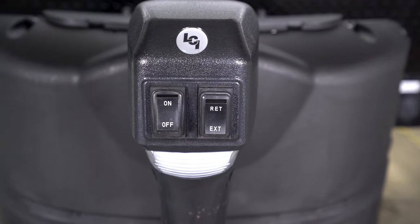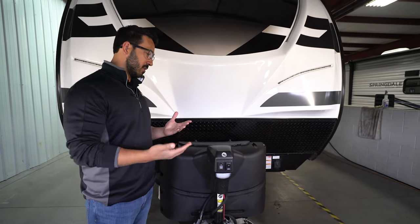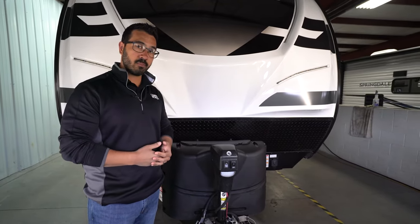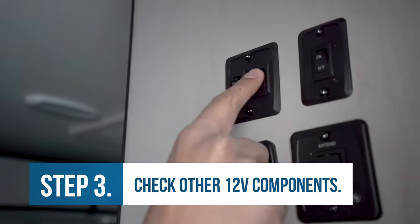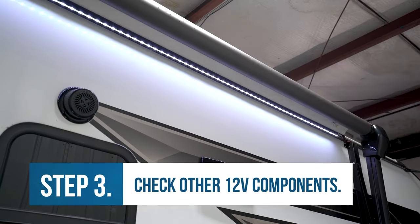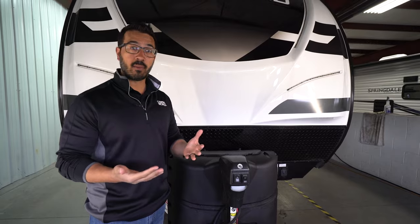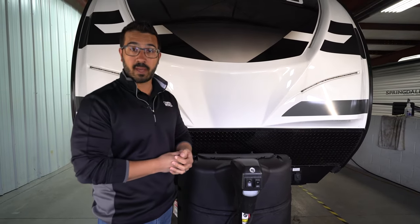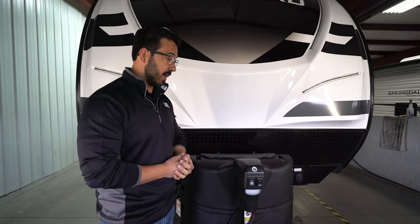If you flip the light on for the power tongue jack and nothing happens, either you have a burnt-out bulb or it's just not getting any power. Head inside the RV and check your other 12-volt components — turn on your lights, open up your power awning, see if those function. If they don't, the problem is probably a dead battery, and then we're going to go back to plugging into the truck to see if that gets those to work.